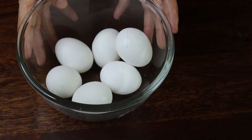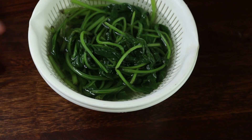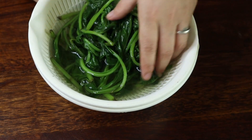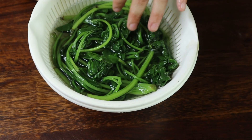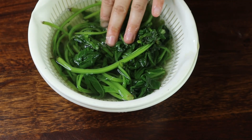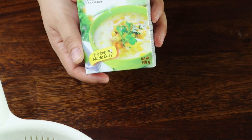Here are the ingredients for today's recipe. I have 6 eggs and here's the boiled spinach — I just boiled it for 30 seconds, but you can also add it directly. And here's the third ingredient: cornstarch.